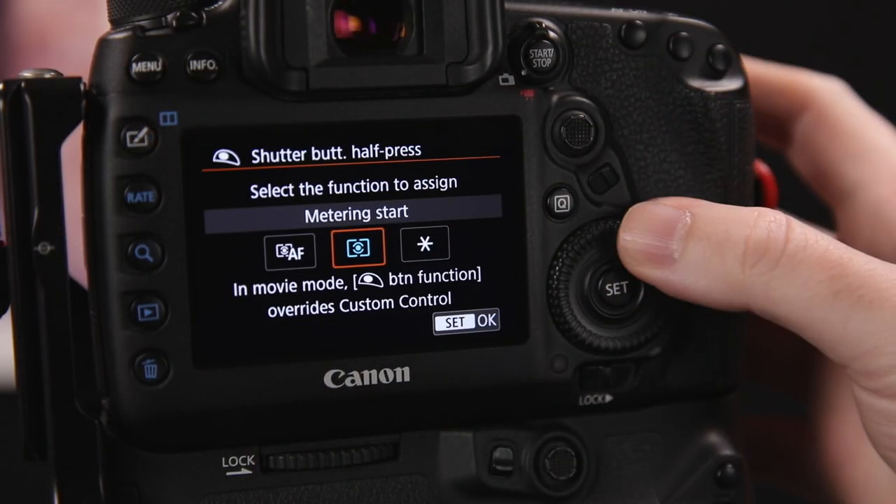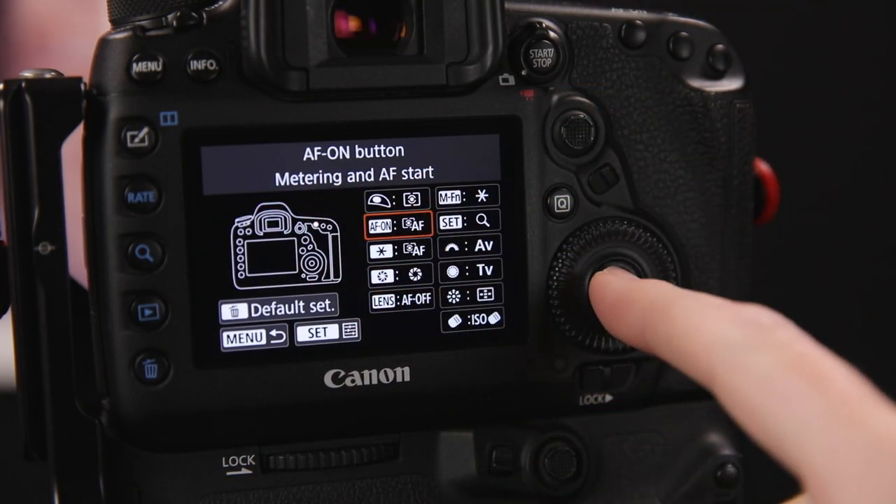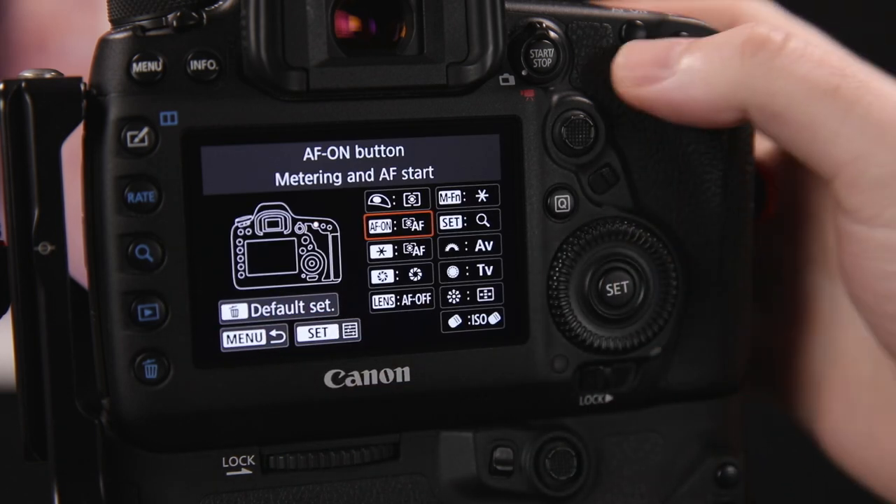On the 5D Mark 4, the configuration is done in the custom controls menu, found on the custom functions 3 menu page. First, we need to disable autofocus when the shutter button is half-pressed. Select the shutter button entry and press Set — by default it's set to Metering and Autofocus Start. Change this to just Metering Start so the shutter release won't activate autofocus. Then check that the AF-ON button is set to activate autofocus — you should see Metering and Autofocus Start under the button's name.